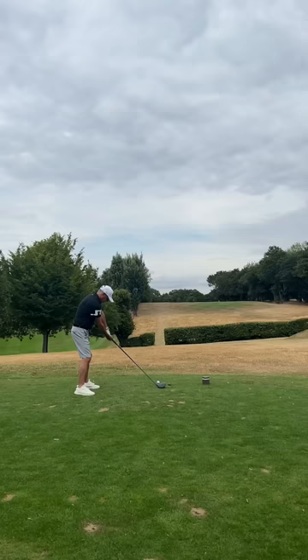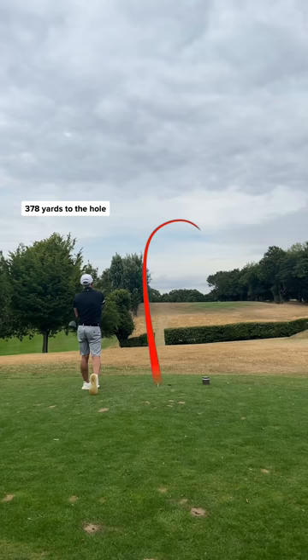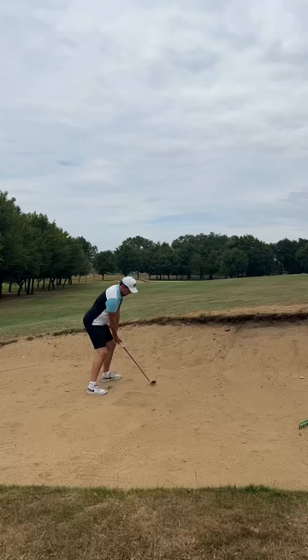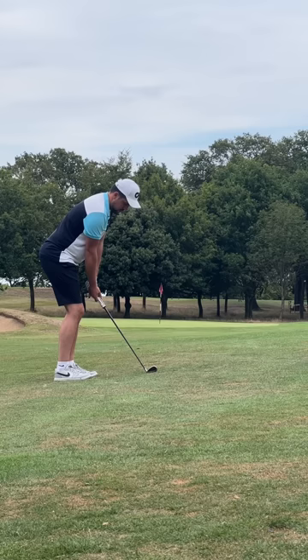Dad's first shot and he sliced one way out to the right, but it's safe and he has a nice angle into the green. My first shot and I like this grip — I like it a lot, it feels so controlled. Dad's second shot and the ground is rock hard, so that will play nicely. I found the fairway bunker and it's not a great bunker shot but I'm out.